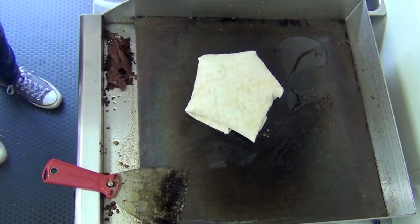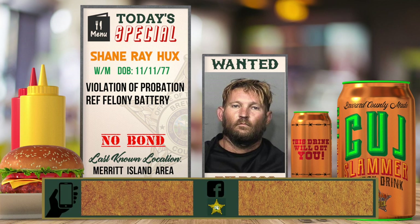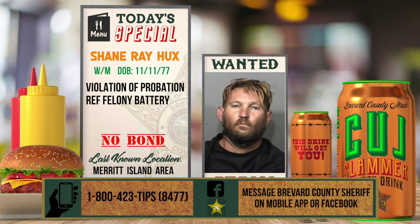While that's finishing up, let's cook up a little bit of justice and you guys help us solve this case. Shane Ray Hux is a white male with a date of birth of November 11th, 1977, and is wanted for violation of probation reference felony battery. Mr. Hux has no bond and his last known location was the Merritt Island area. If you have information regarding this fugitive, you can contact the crime line at 1-800-423-TIPS or send us a tip on our mobile app or Facebook page.